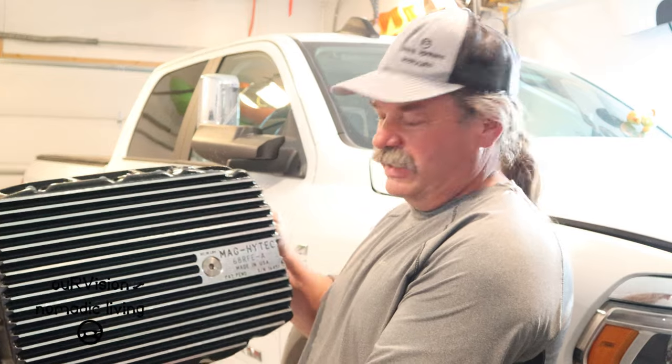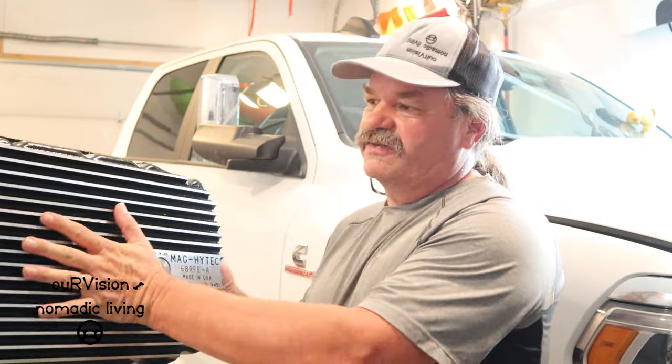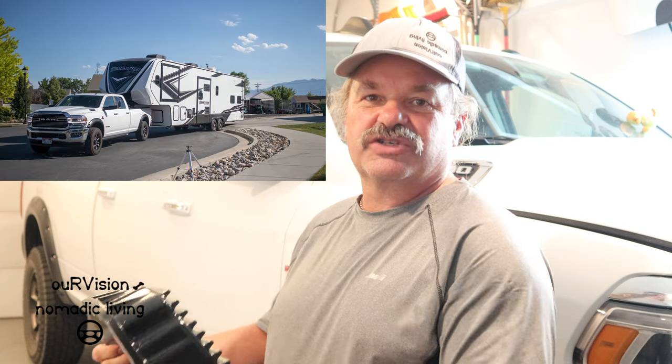Hey everybody, it's Sean and I'm over at my son-in-law's house. In this video we're going to install a deep transmission pan on his 2020 Laramie. He purchased the Magtech, which goes with the 68RFE transmission, and it's going to allow the transmission to hold an additional four to two and a half quarts, giving it a little more capacity. Because the pan is finned, it also gives better convective heat transfer as he's headed down the road. Tyler and Amber purchased an 18,000 pound toy hauler they're going to be hauling, and he wants to make sure his transmission is good to go.